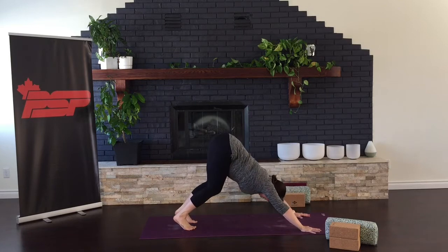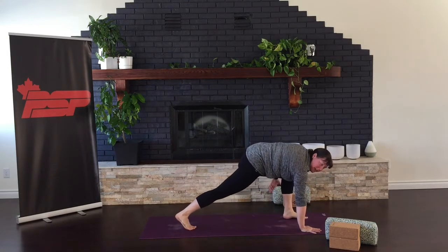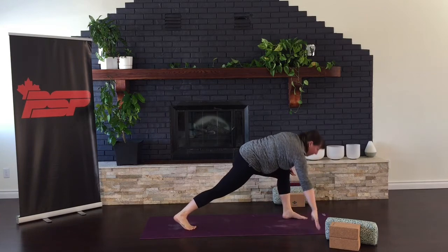Moving to downward facing dog. Lifting the hips, lengthening your back, rooting all of your knuckles into the mat. Raise your left leg, and step it up to your hands — or boost it if it needs a little help to get there.